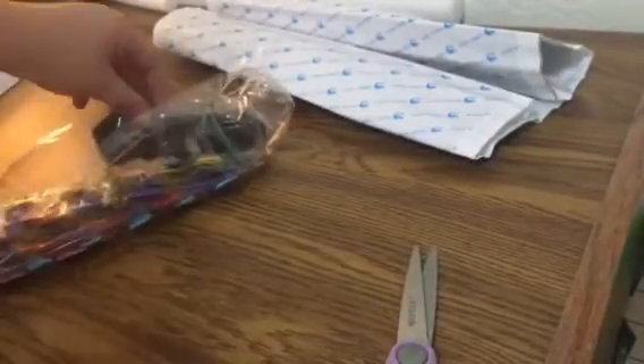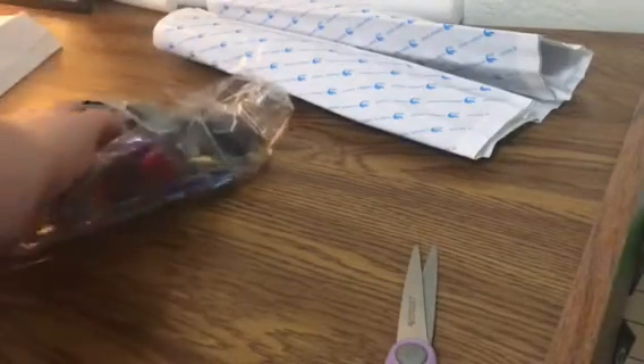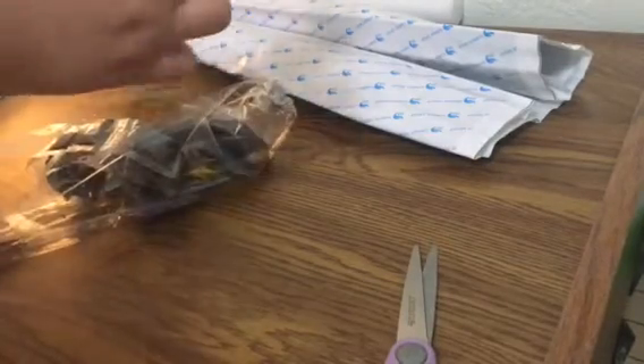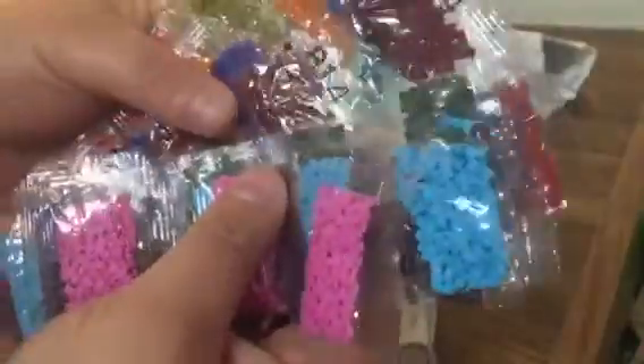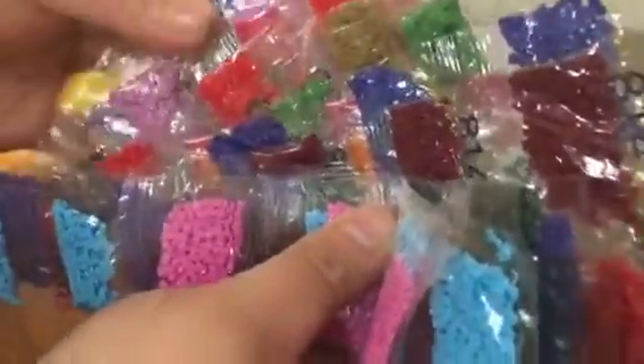I don't want to take them all out because one of these is definitely busted. But look at all the colors — pinks, blues, greens, dark greens, reds, oranges. I'm so excited, this one's already so pretty.